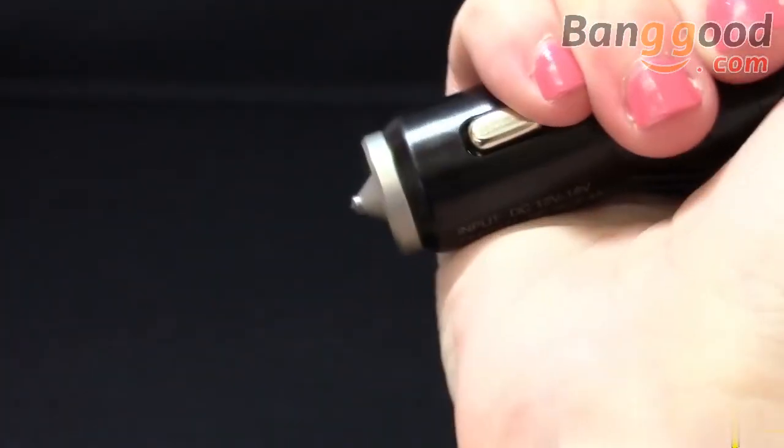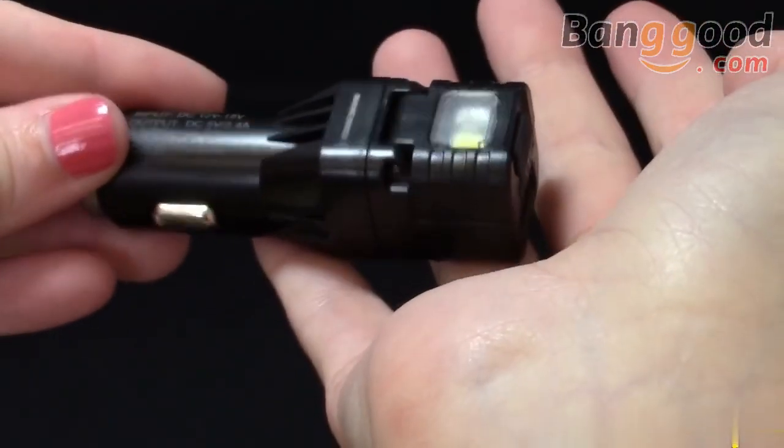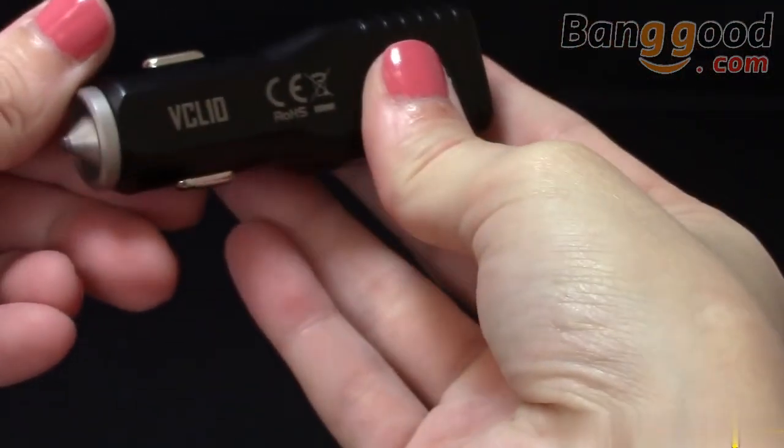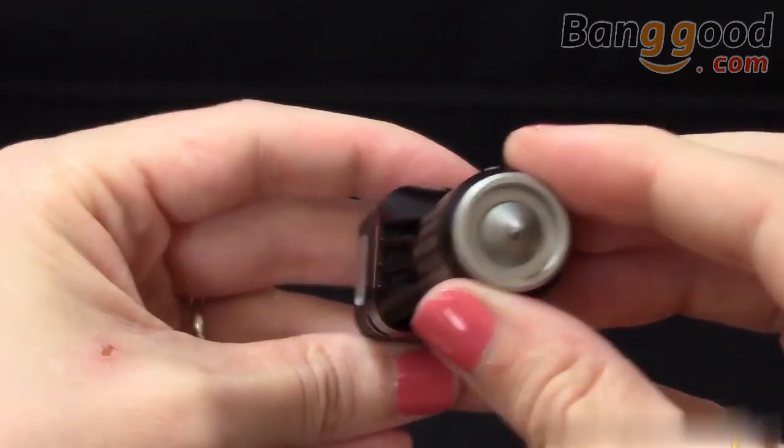If you're a commuter, traveler, or just like to be prepared, the VCL 10 turns an ordinary charging adapter into a multifunctional tool you'll never leave home without.